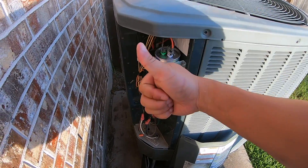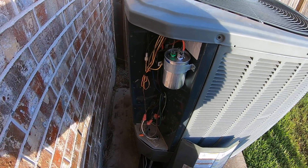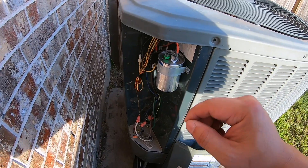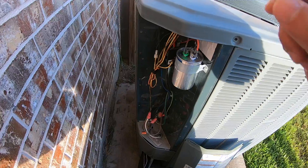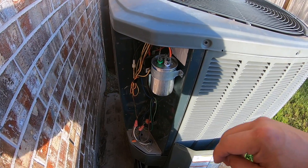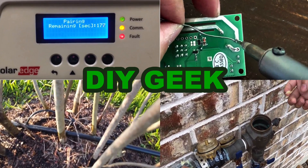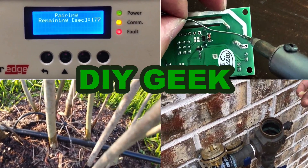Hopefully this video was helpful. If it is, please give it a thumbs up. If you'd like to buy a capacitor, please use my Amazon link — it helps support my channel. If you like this kind of content, please consider subscribing. Thank you for watching; please subscribe to see more do-it-yourself videos like these.